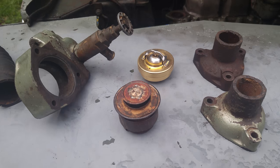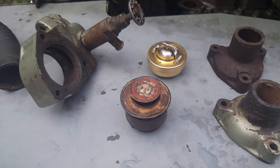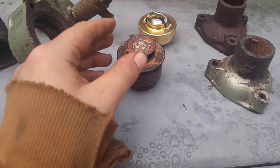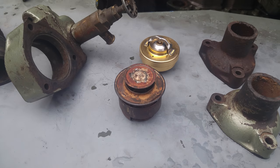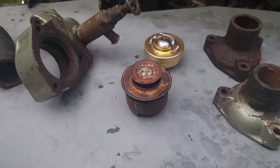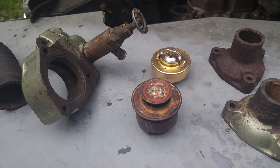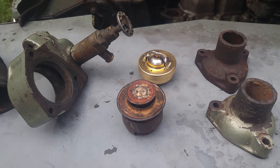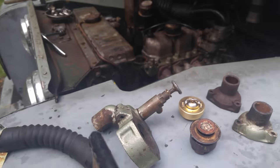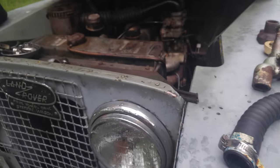My car is a 1961 Series 2, and from the literature I've been able to find since looking it up — because the new thermostat wouldn't fit — they only made this style of thermostat housing for 1961. It may have been 1960 as well, but I don't know. I don't have any concrete evidence on that.